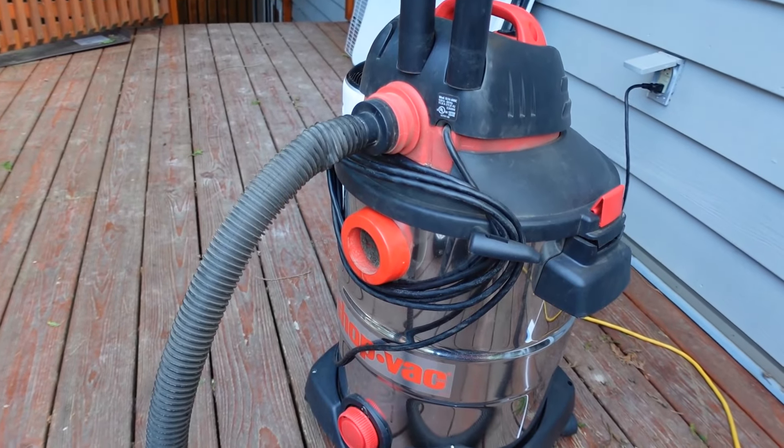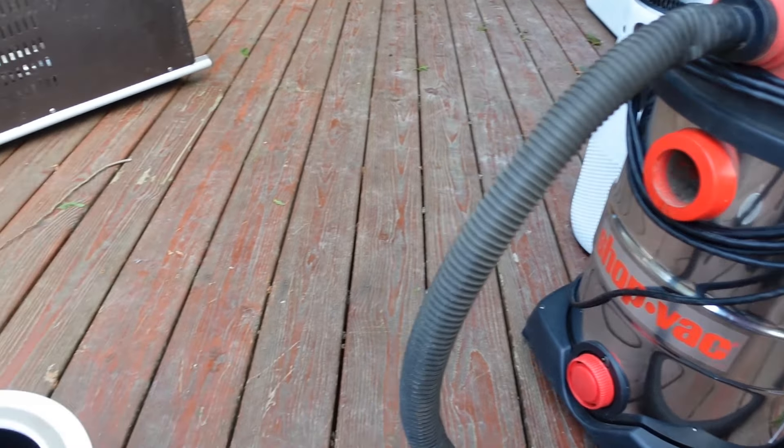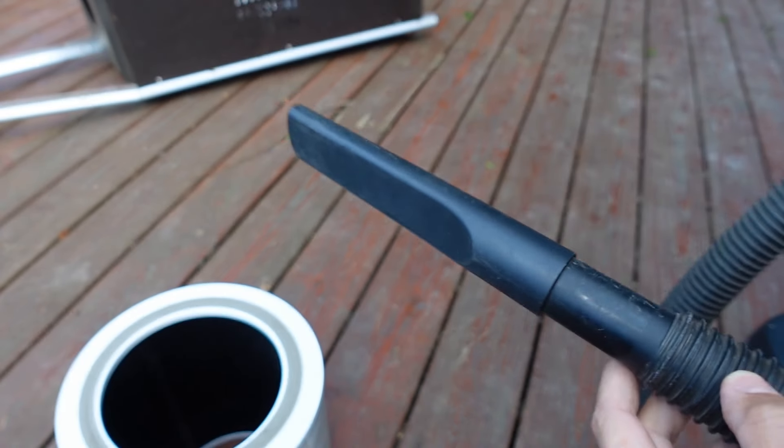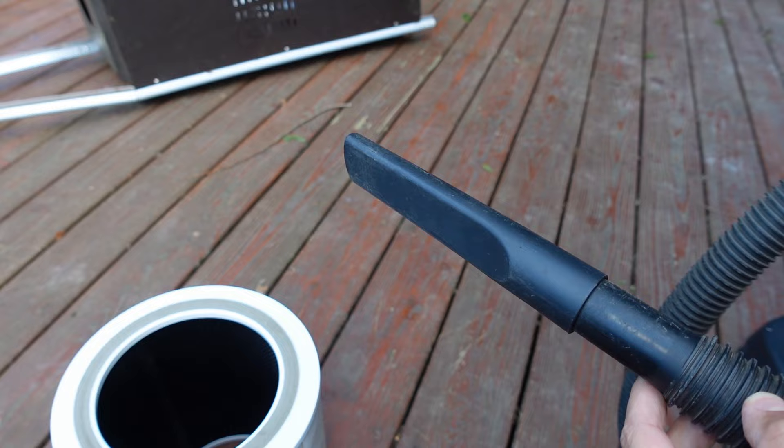Next I take my shop vac — or if you have a newer vacuum, sometimes the new vacuums don't just have suction, but you can also have a blow feature. So I'm going to use this and blow as much out as possible.